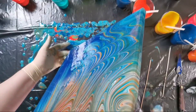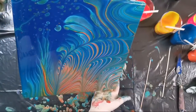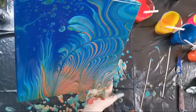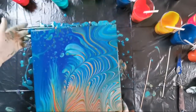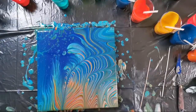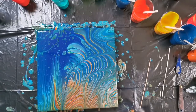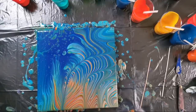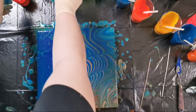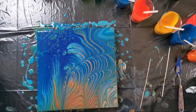I want to pour this off — tear this off, I have to say. I will leave it and I will see what will happen when it's dry. And maybe I will pour over — you can pour over.